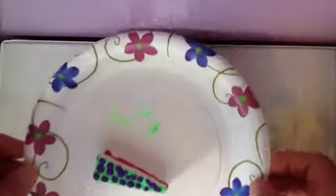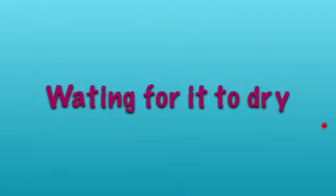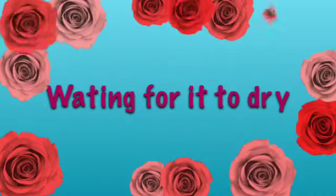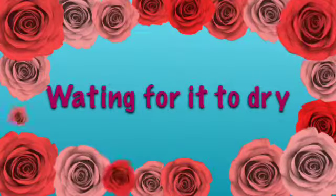Then you can just let it dry. I like to set it on a piece of wax paper so it's easy to peel off. Okay, it just finished drying, and now you have your own homemade cake slice squishy!